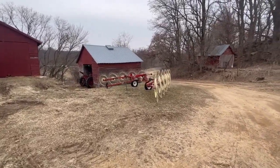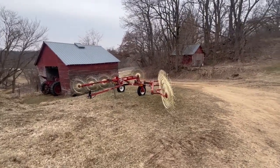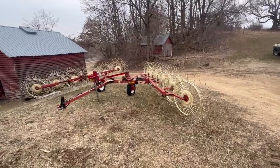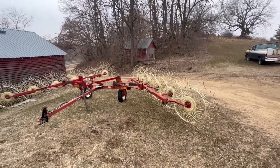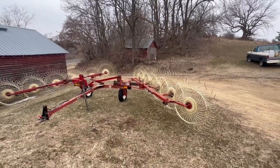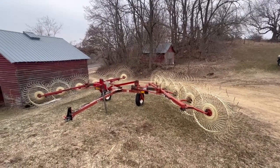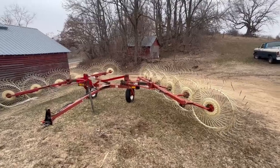I almost never work on stuff for other people anymore, except for one or two friends. This is a 12-wheel H&S V-rake, and it actually used to be on this farm here. It belonged to my good friend that I used to farm together with. When we sold the dairy cows and cut back on hay, he sold this to his nephew.